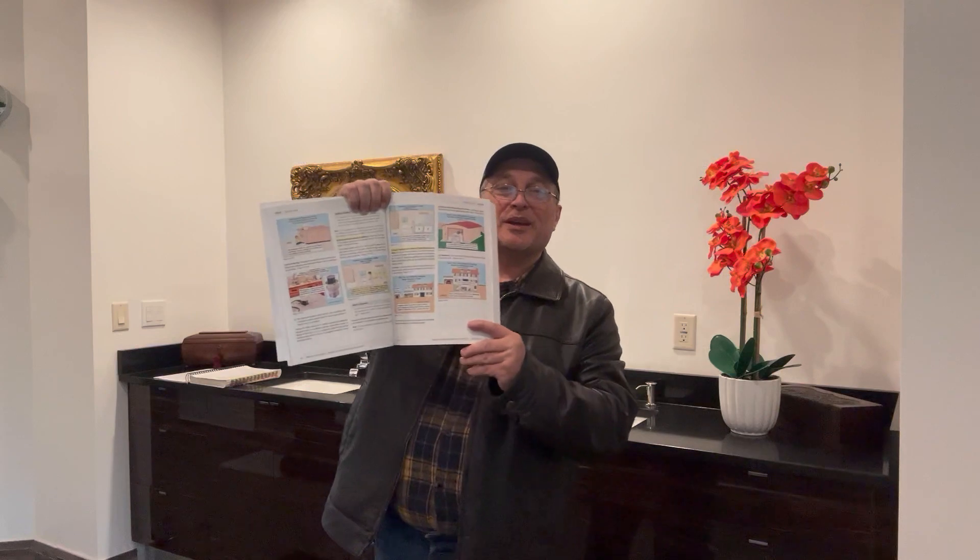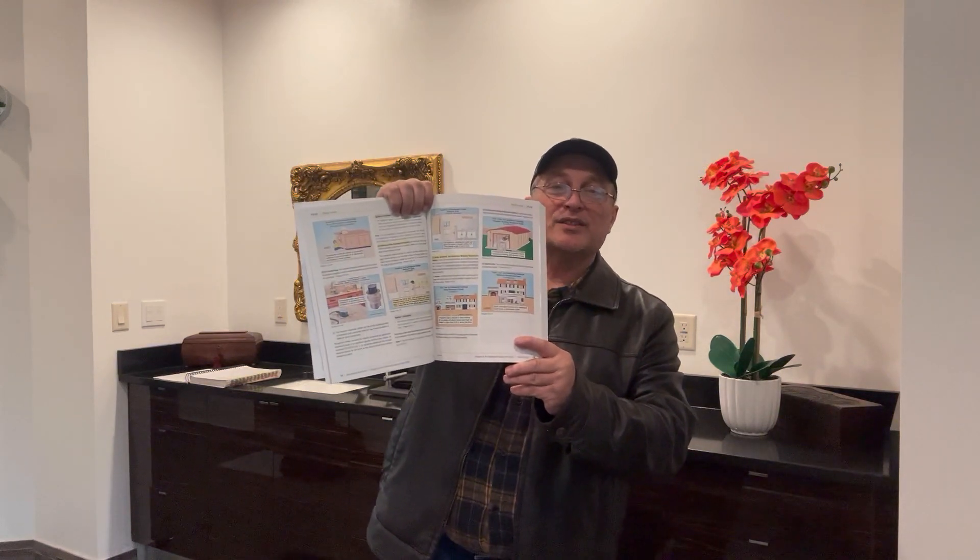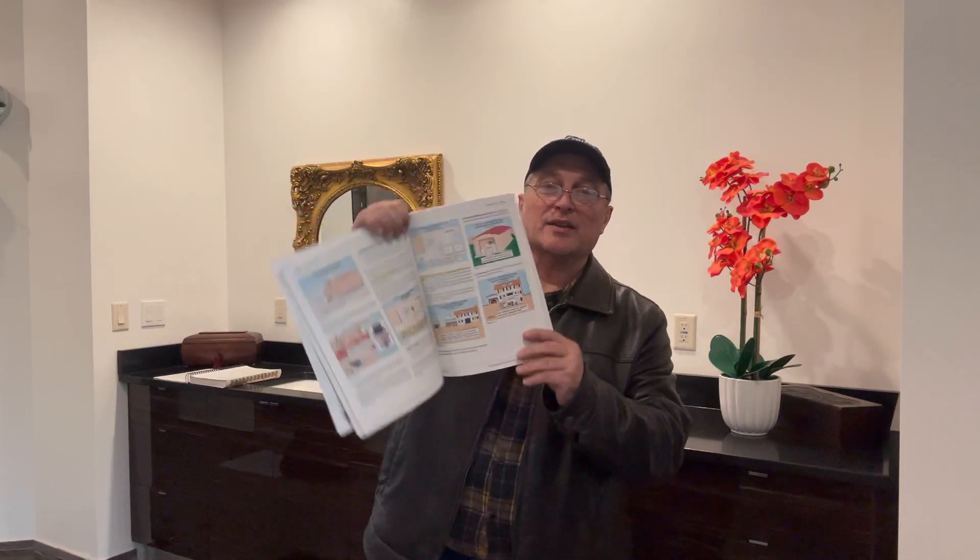I'm going to kind of show it to you from here. I just want you to get an idea of what's in this book — it's got so many graphics. A lot of times when you're reading something from the code book, you might not understand what the heck they're talking about. But when you look at a nice graphic like this, you understand it. You just made one less mistake in your electrical career by looking at a wonderful graphic like this.